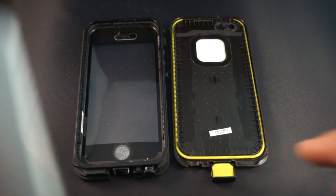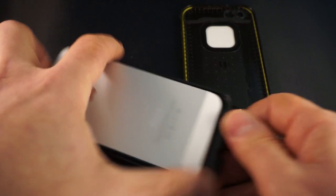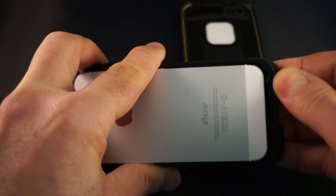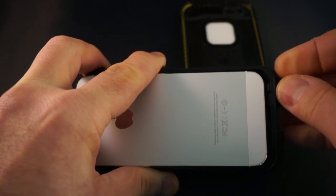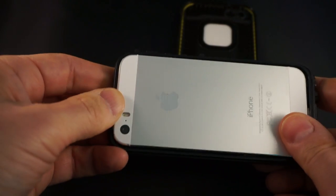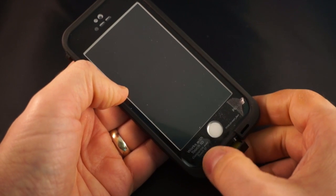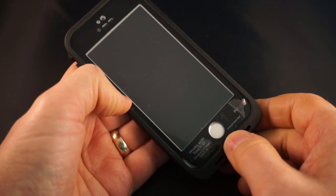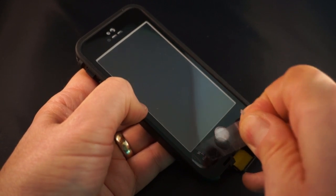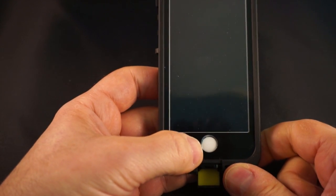We're not going to do any of that right now. We're going to take my iPhone 5S and put it into the LifeProof FRĒ. Unscrew the headphone cap — we don't need to worry about that since we're not going underwater. Take the iPhone and carefully place it into the case. What's different here is there's a layer of plastic that says 'Works with Touch ID' — and it says to remove this before you use the case.